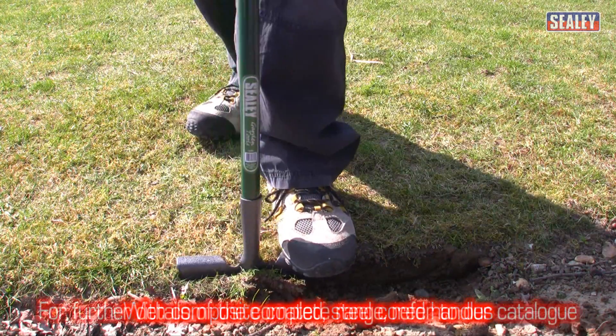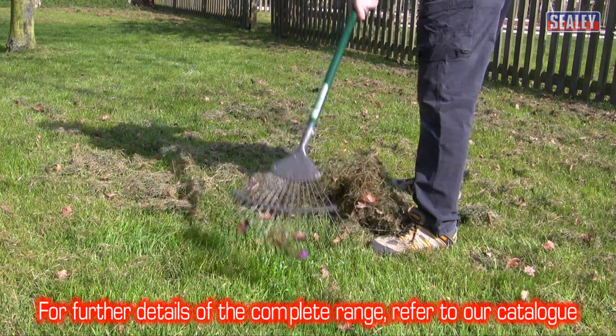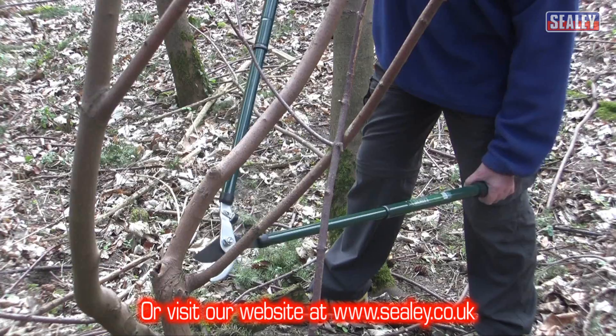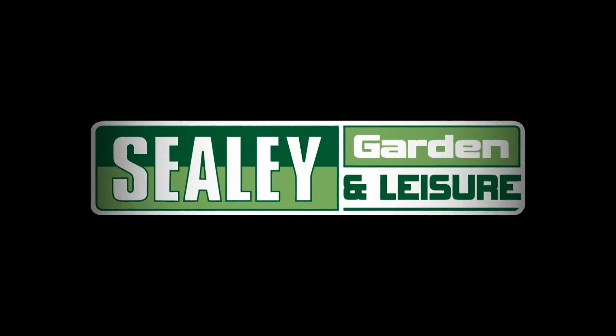This film shows a small selection of the products available. For the full range, please refer to our catalogue or visit our website at www.sealey.co.uk. The Sealey Garden range — practical, affordable, and built to last.